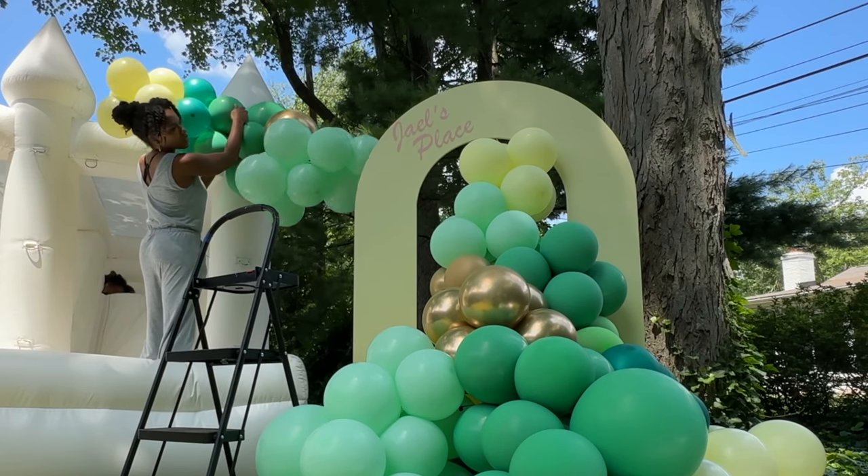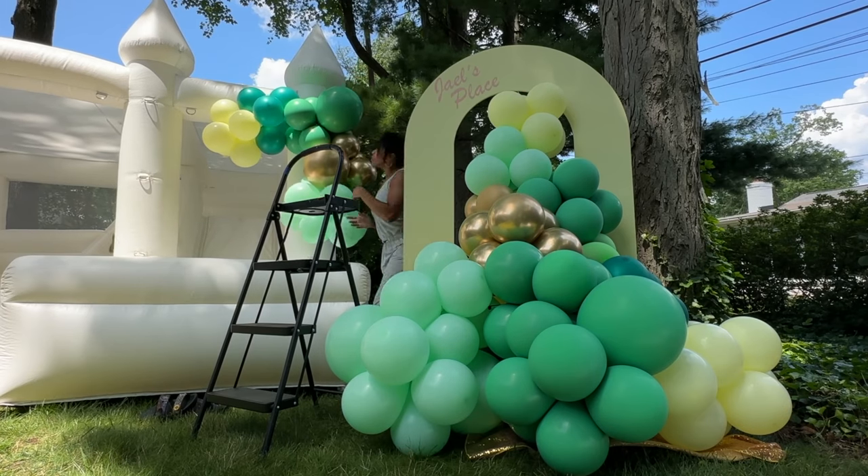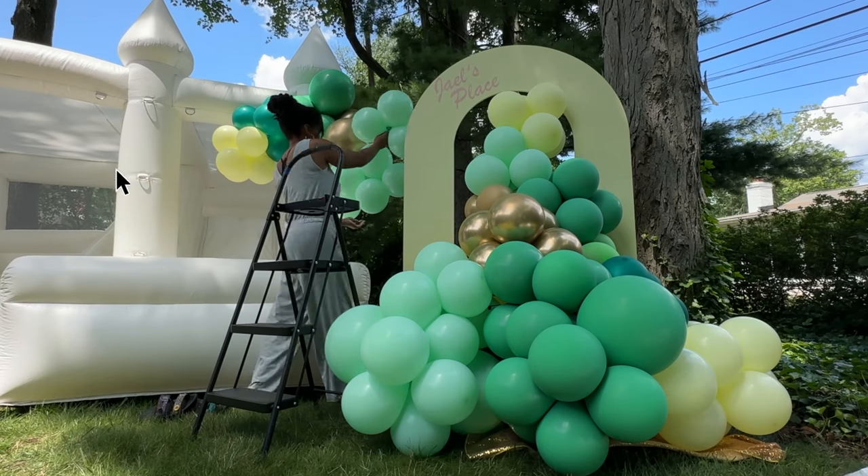To enhance this design, I wanted to extend the main display right over to the bouncy castle to have it connecting and looking like it was all one complete design.